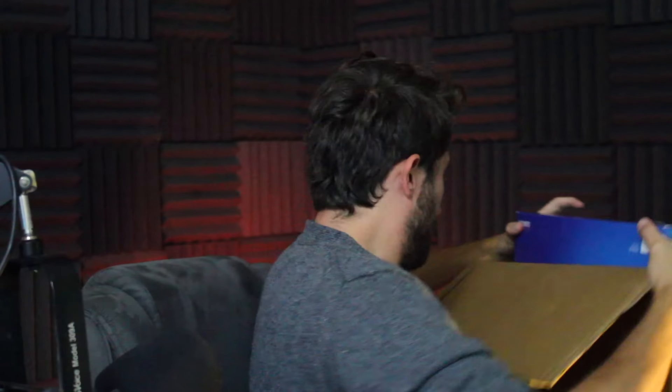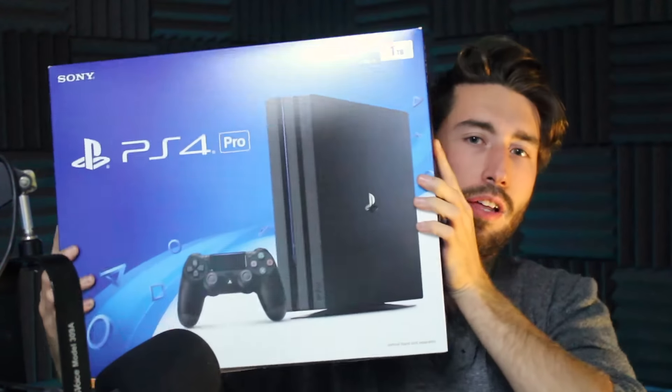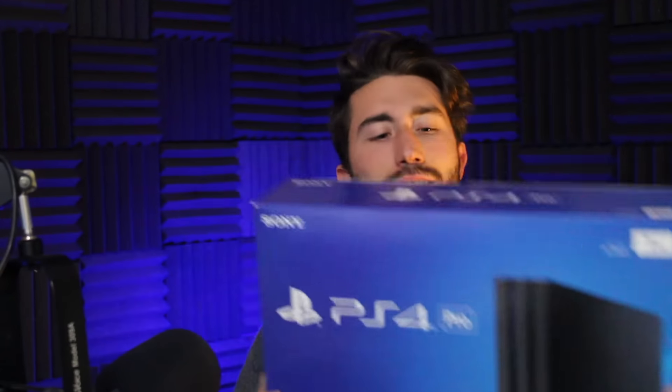Does anyone need any air pockets? All right, ladies and gentlemen, we got ourselves — bum-ba-da-da — the brand new PS4 Pro! Let's just open this baby up and see how this thing handles.